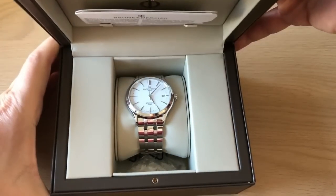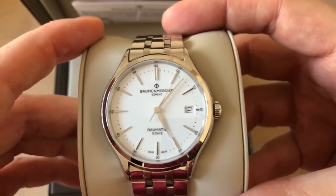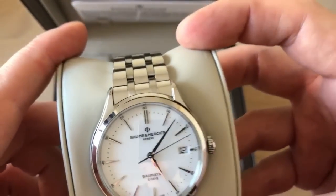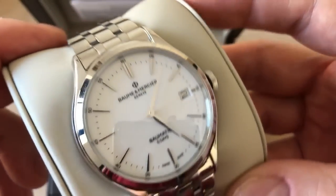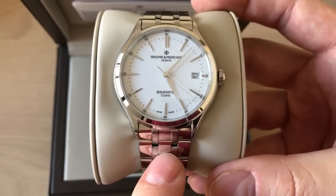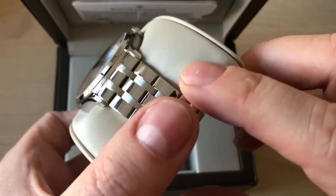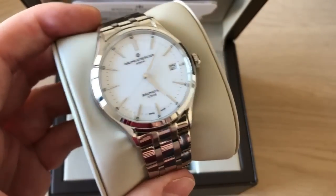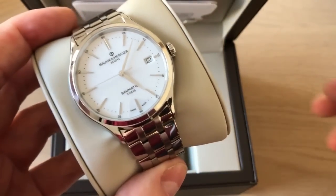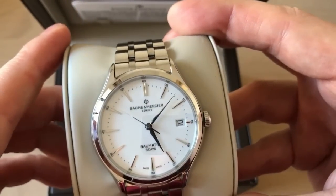Inside the box, this is the Baume & Mercier Clifton Baumatic five-day power reserve watch. This was a brand new introduction in January 2018 at Baselworld. It comes in several versions — this particular version is the 10400, the white-faced one with the steel bracelet. I was hoping to find it on the leather strap, as it looks really great on the dark blue leather strap, but I got a great deal with the bracelet from a seller in Italy.